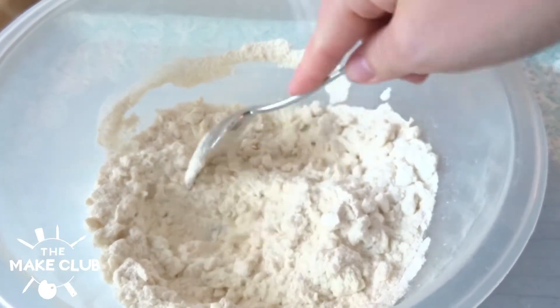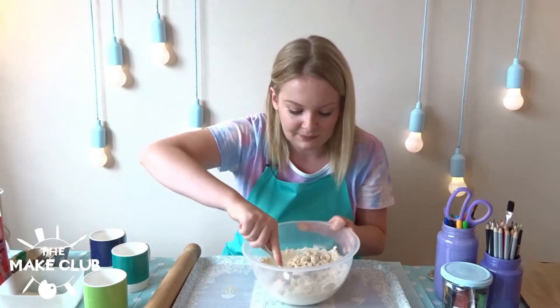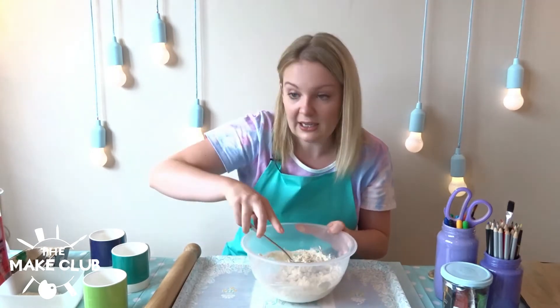You can see we're getting to create a paste now, so we're going to ensure that we get all the mixture wet. I'm going to add a little bit more water in.